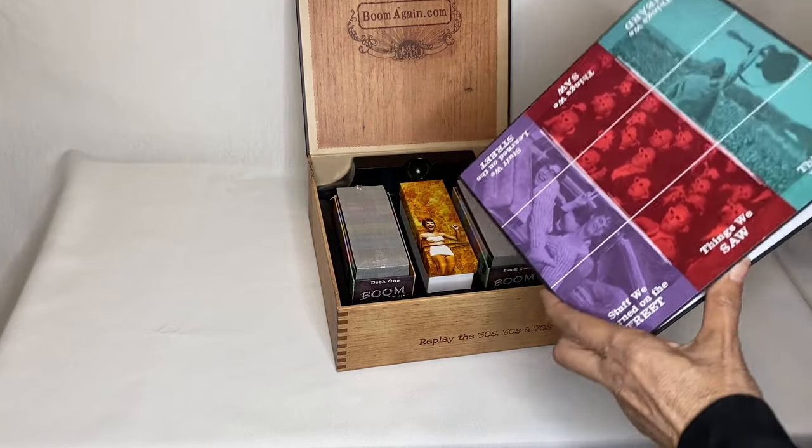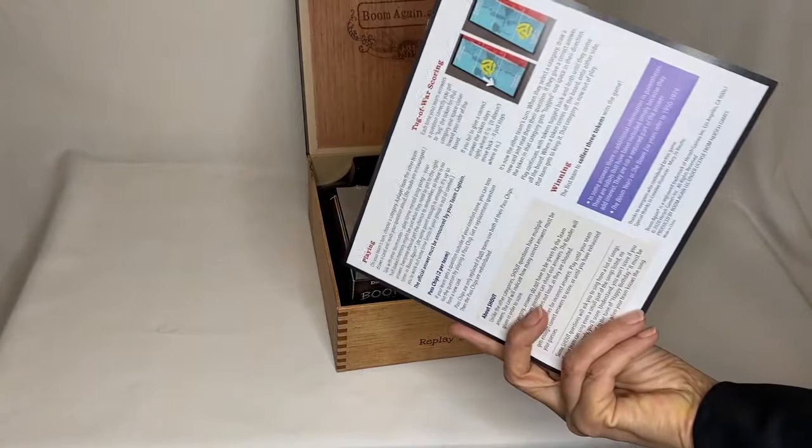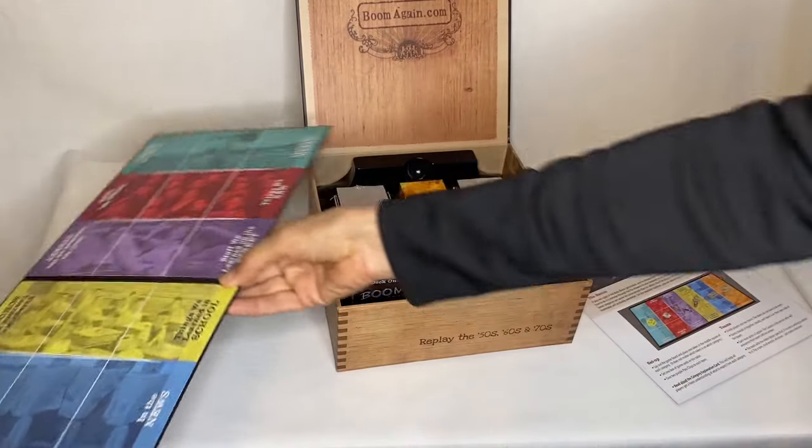Here's the game board. And inside we've got the rules — two-sided, they look pretty easy. And here's the board. The board is really colorful. It's beautiful.